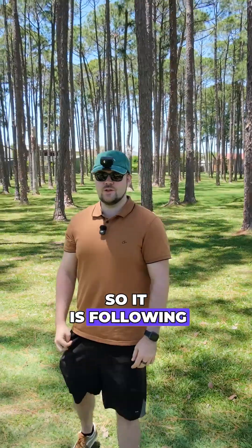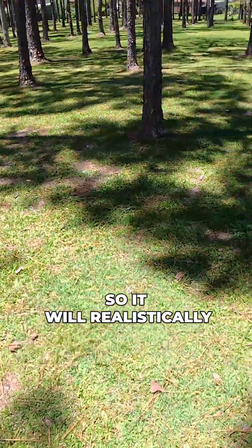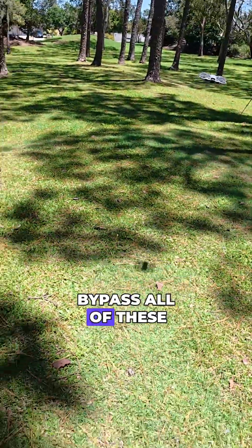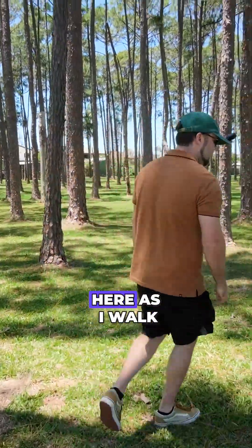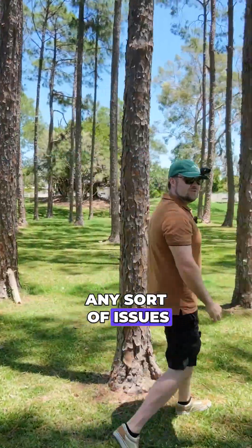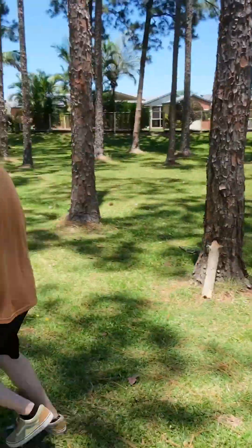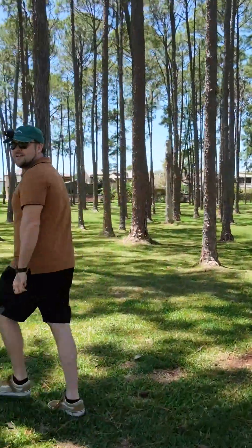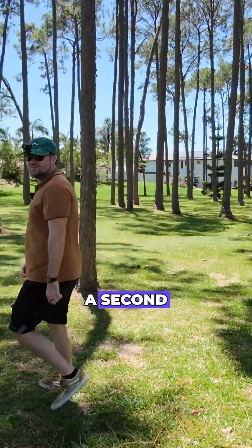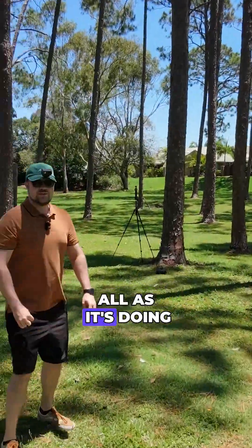So it is following me — I've got it on bypass, so it will realistically bypass all of these obstacles, all of these trees here, as I walk around them. And it shouldn't have any sort of issues here. As you can see, I can just dart between these trees. And it lost me there for a second, but no issues at all as it's doing its thing.